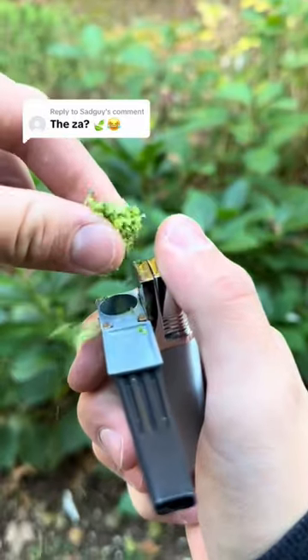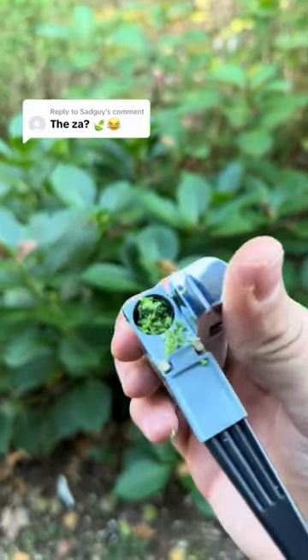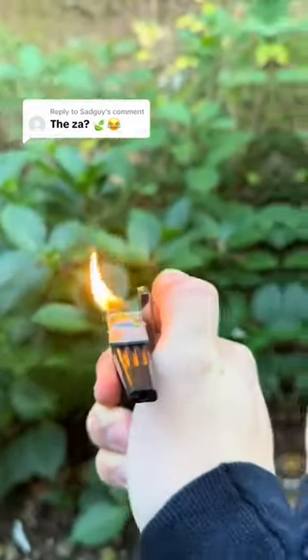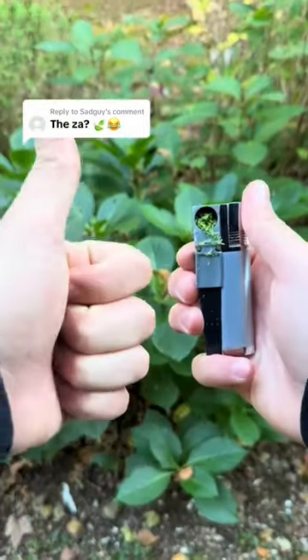First I take my broccoli and carefully place it into my ZA lighter. Then I light it to let it cook. Then I am ready to consume the healthy broccoli nutrients and get the broccoli feel-good endorphins.